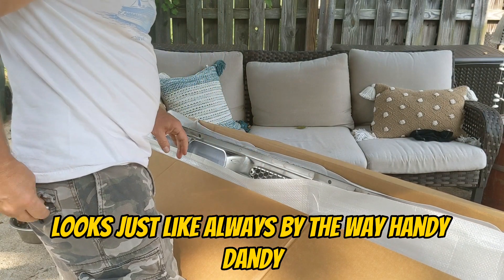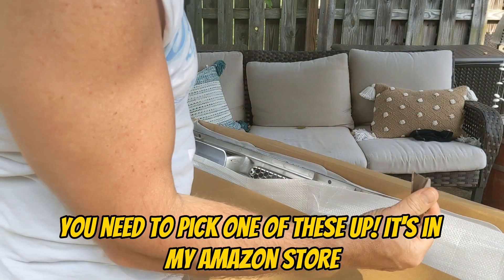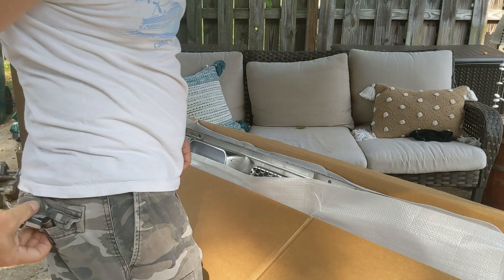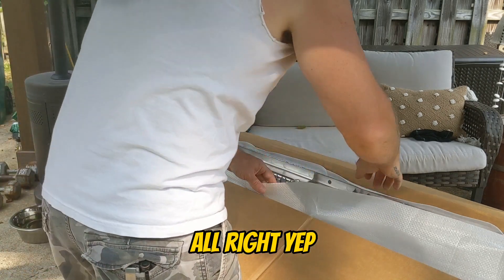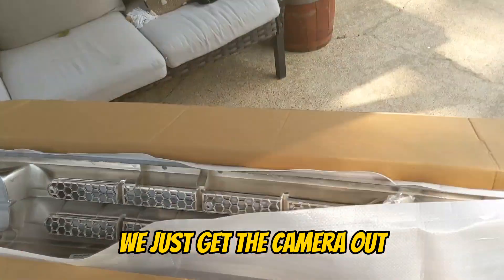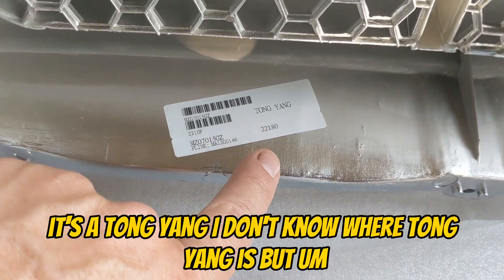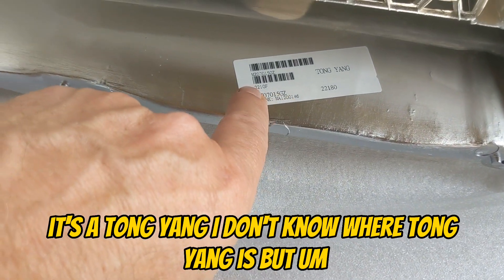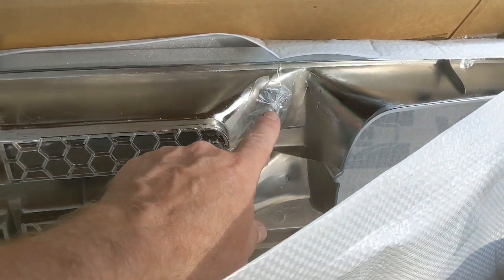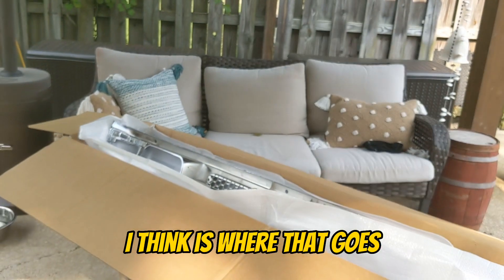Looks just like always. By the way, handy dandy — you need to pick one of these up, it's in my Amazon store. Yeah, you can look already — it's a Tong Yang. I don't know where Tong Yang is, but it comes with hardware. This is for your blinker stuff — I think that's where that goes.